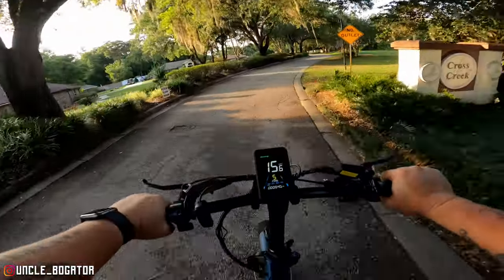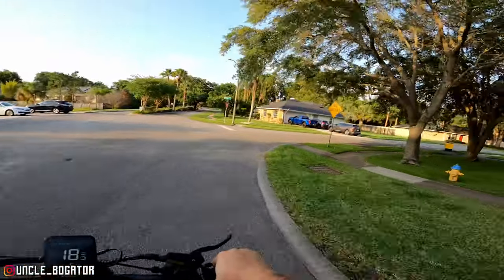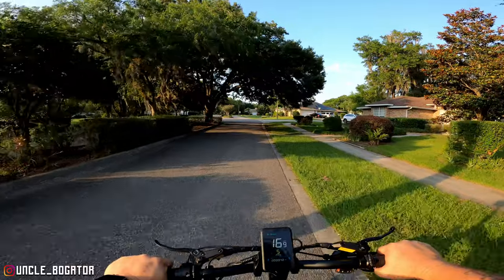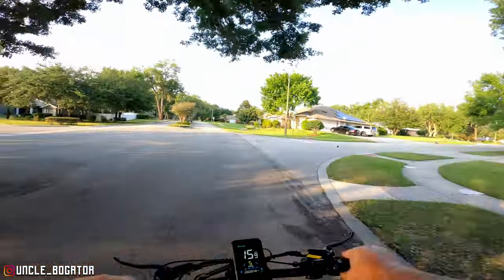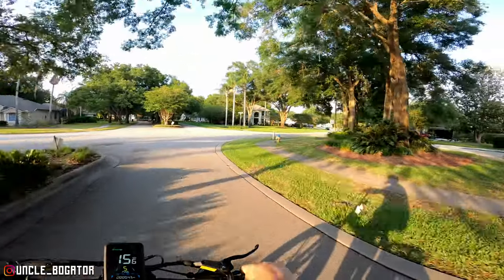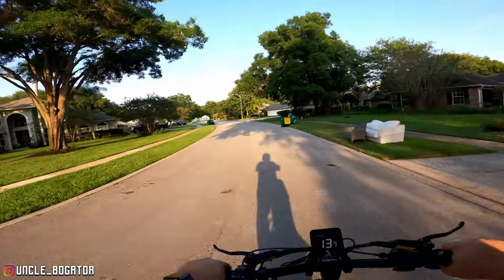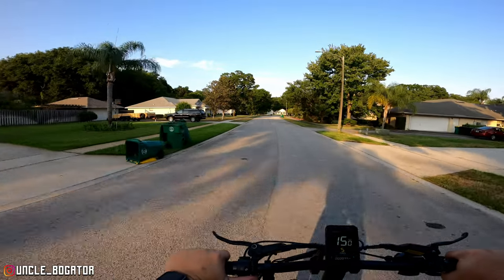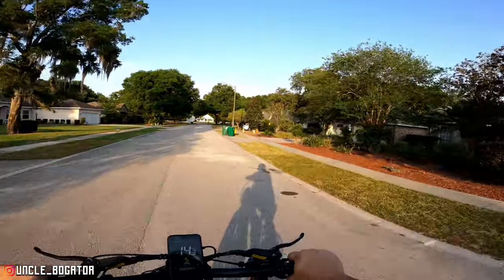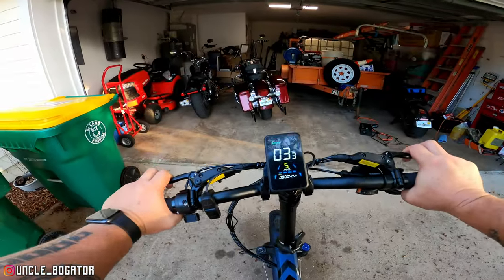I'm just really impressed with this thing overall. What sold me on a bike like this was being down at Daytona Beach and seeing people ride these things around — the fat tire bikes always do well at the beach, and having that little extra electric assist makes riding on the sand a little less daunting. That suspension feels good — I totally dig it. If you want to get one of these for yourself and get $100 off, there's a code BOGATOR100 — I'll have that linked below, along with their official assembly video.